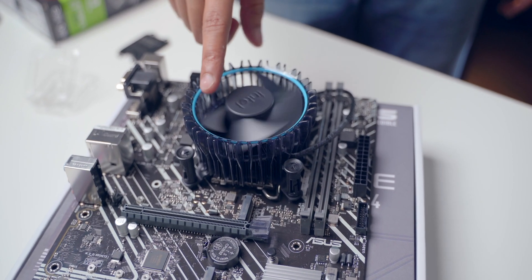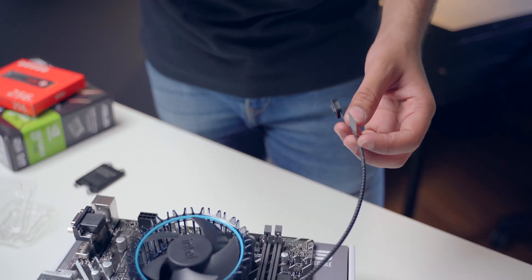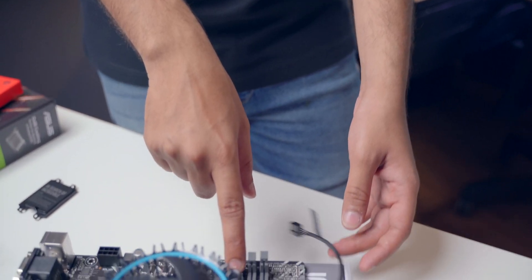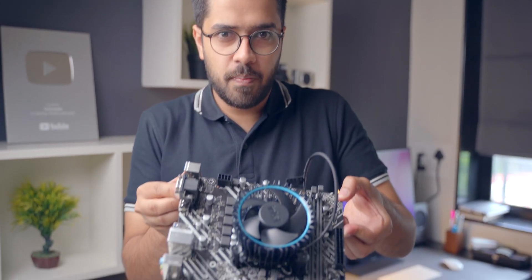The fan has also been installed on top of the processor. Now this is a fan cable — you have to connect it to the motherboard. You will find a little indicator on the motherboard that says 'CPU fan' — it's right over here. That's where you have to connect this plug. Now we are done with the processor part.